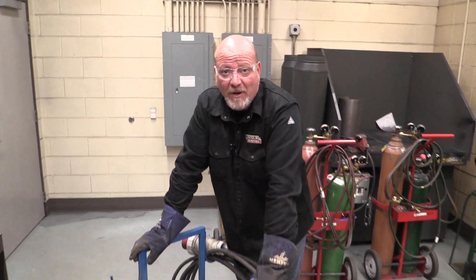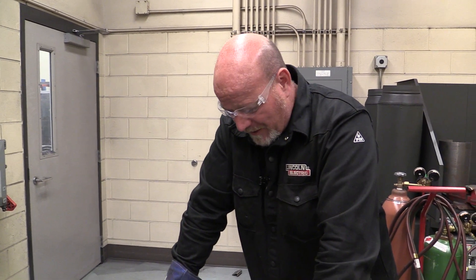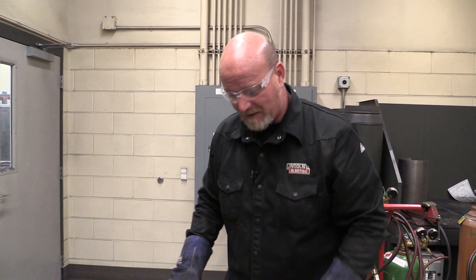Today in this video we're going to talk about setup and operation of a plasma cutter, probably one of the coolest tools in the shop. They don't have a lot of controls on them, they're not a real sophisticated machine, but they are a very cool machine. So let me take you through this.